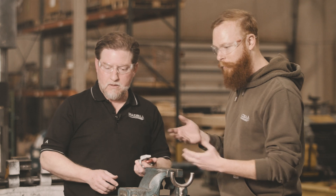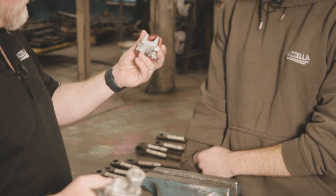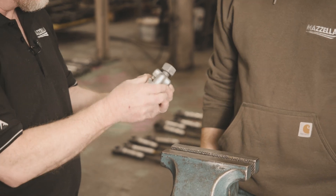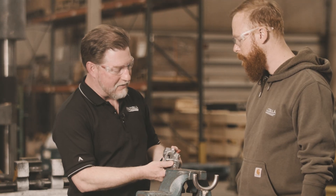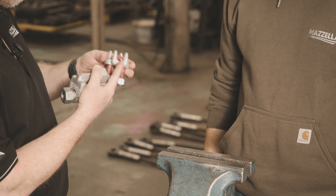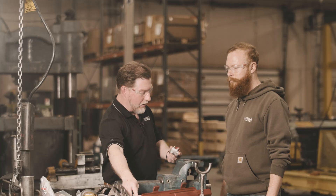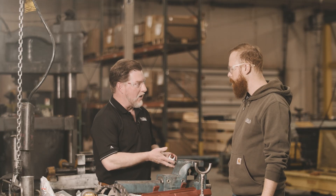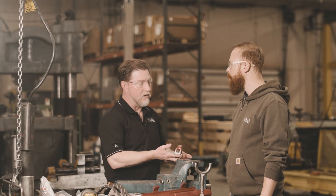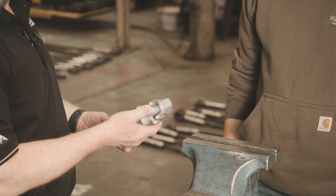Now there are two different kinds of forged clips. You have the traditional U-bolt drop-forged clip and the fist grip clip. The fist grip clip has two saddles on it compared to one on the U-bolt. There's a wider variety of drop-forged clips — going up to three and a half inch diameter — compared to stopping at one and a half inches on the fist grip style.